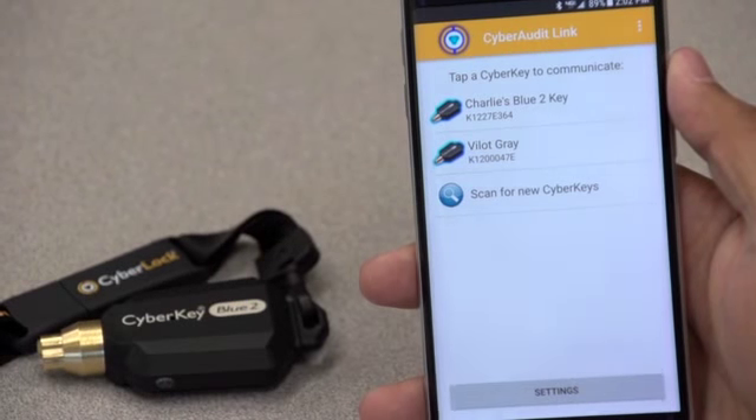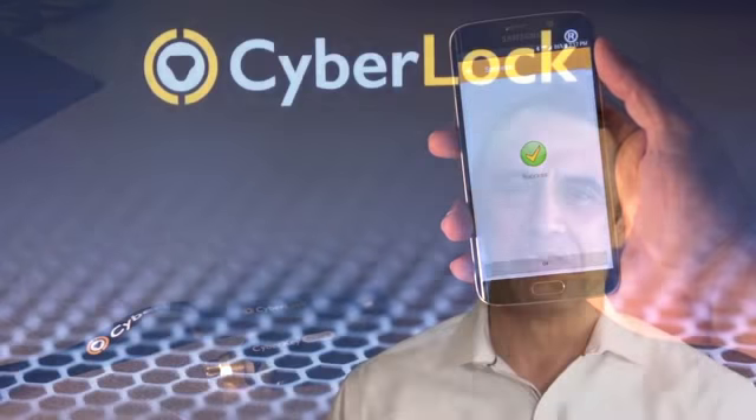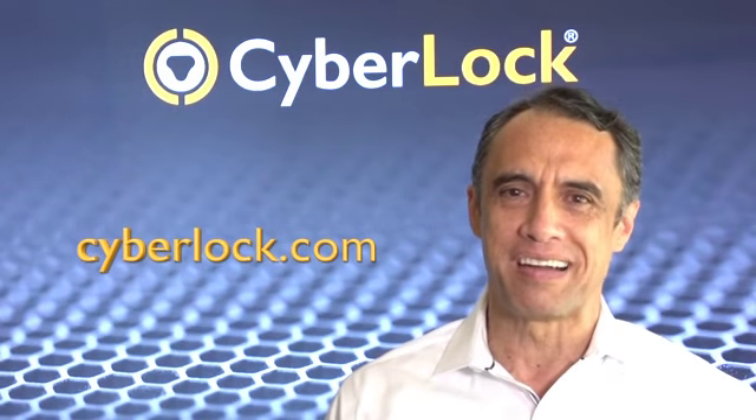Bluetooth provides customers conventional access control features in unconventional applications. For more information, check us out at CyberLock.com.